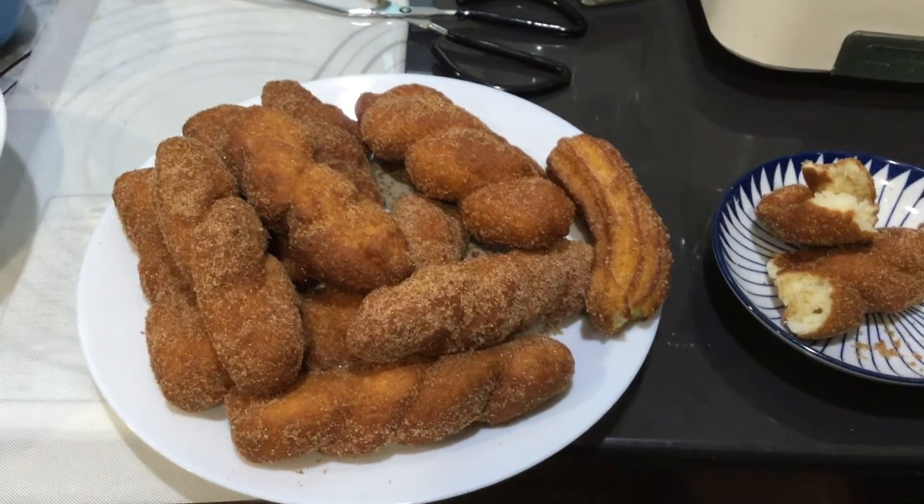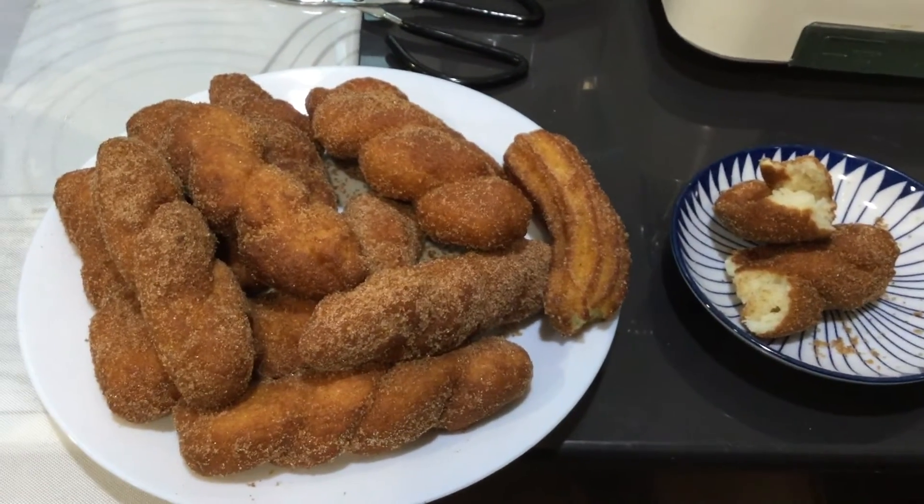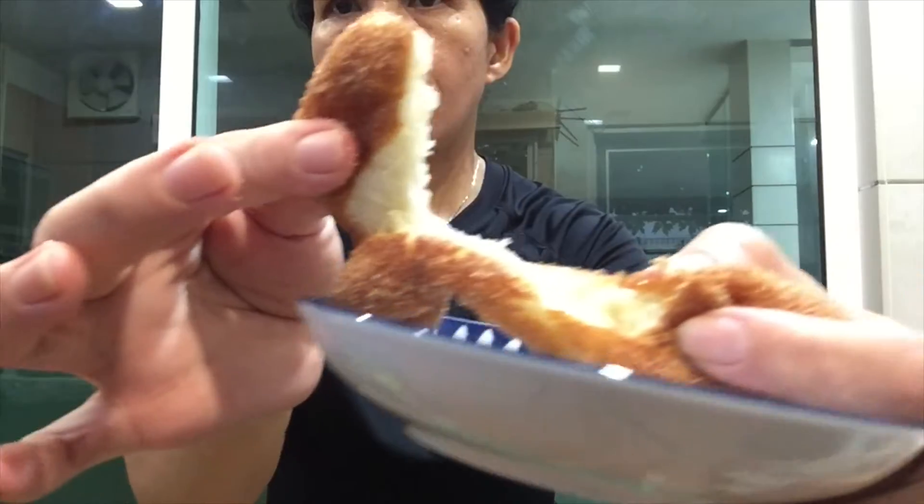Magandito na lang yung video natin guys. Maraming maraming salamat sa pananood. See you on my next vlog. Bye! Nilagay ko ng asukal at saka cinnamon.